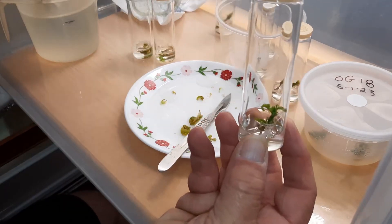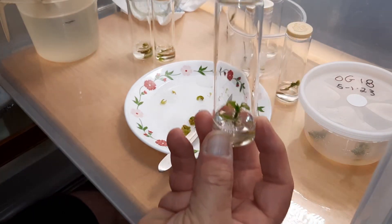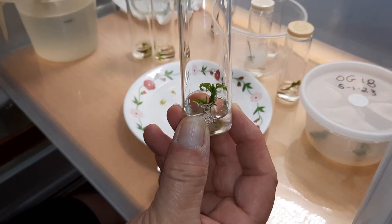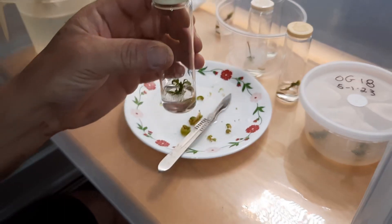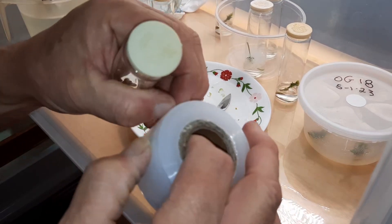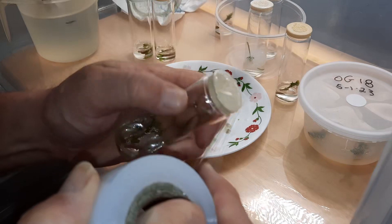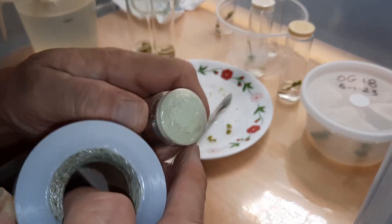Cute little things. This is OG number 18 — it's an old school strain and it was started on 5-1. One more thing besides labeling it: wrap it in grafting tape or parafilm. Grafting tape is a lot cheaper.